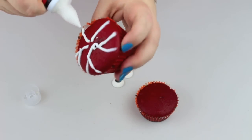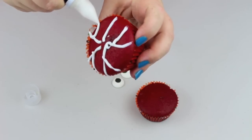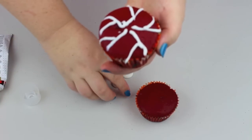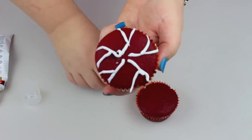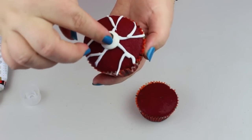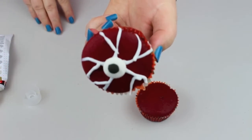They do not have to be perfect, because if you have a look at your eye, your veins never sit perfectly. Once you've got your veins on, stick your eyeball on there. How cool does that look?